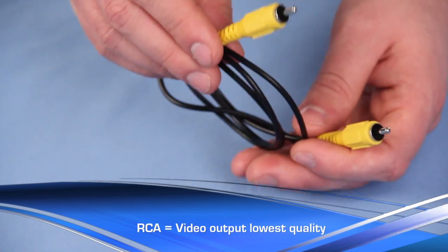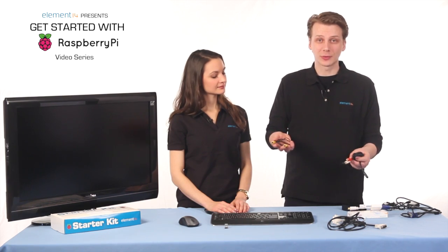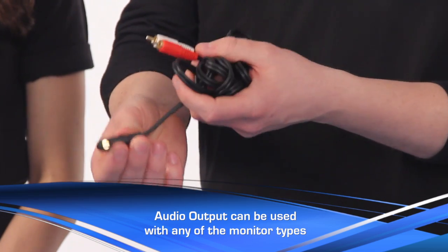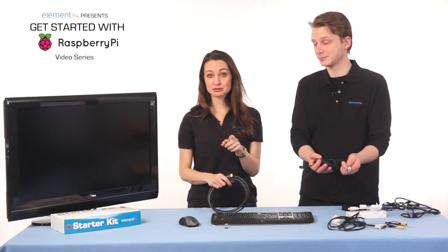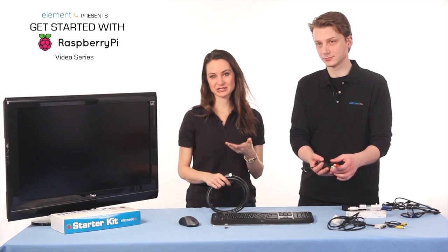The RCA connection will give you the lowest quality video output out of all the other options. To use this one, just like DVI, you're going to need an audio output, and this cable will go from the stereo port on the Raspberry Pi to the RCA-style left and right audio connection. But keep in mind, a lot of new televisions already have HDMI inputs, so for our purposes that's what we're going to use.